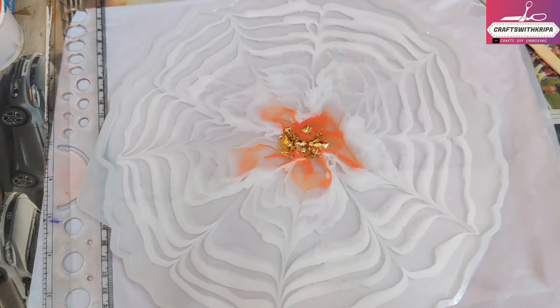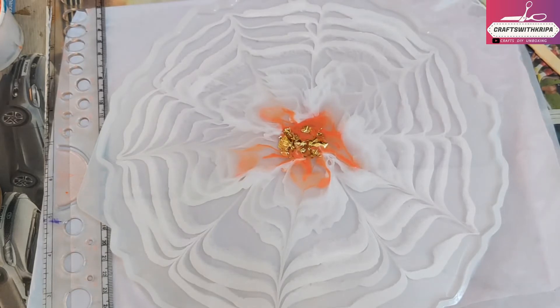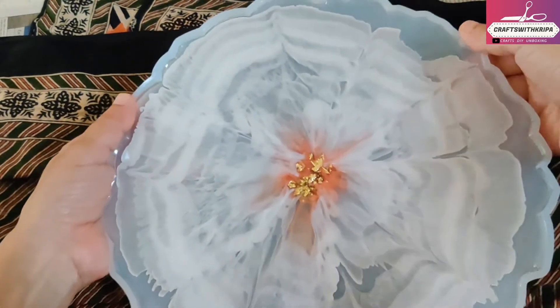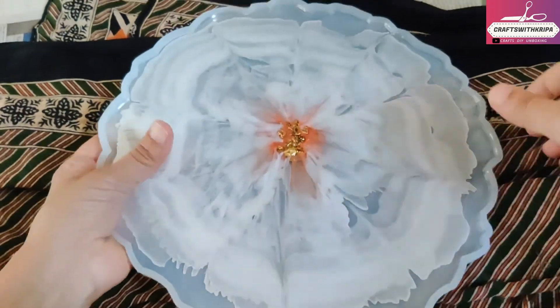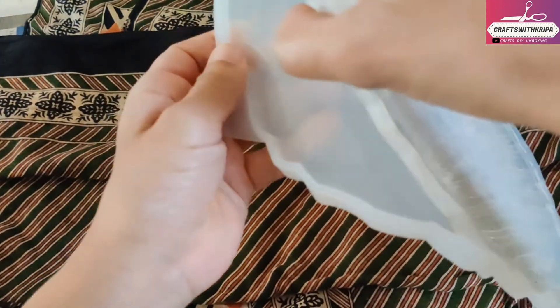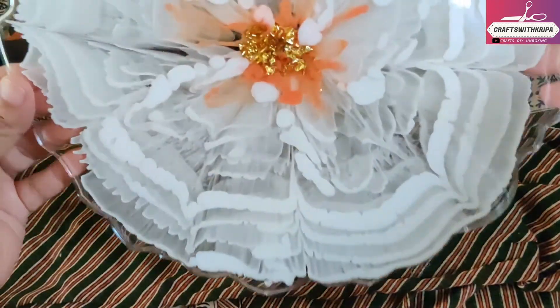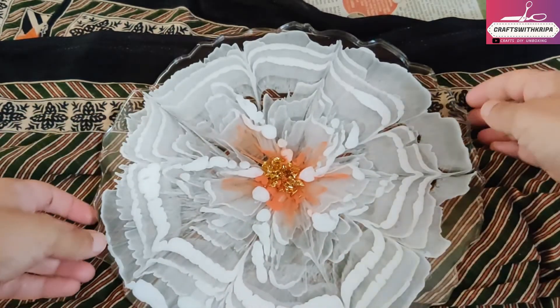We're going to allow this to cure and see how it turns out tomorrow. It's the next day — moment of truth. Looks good at the back, so hopefully it's the same in the front. Let's see how it looks. Oh, not too bad! Turned out much better than I thought it would.